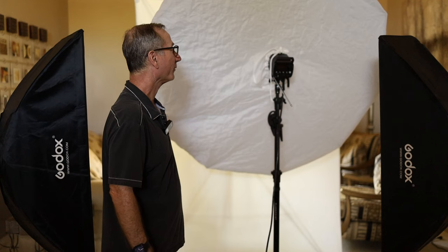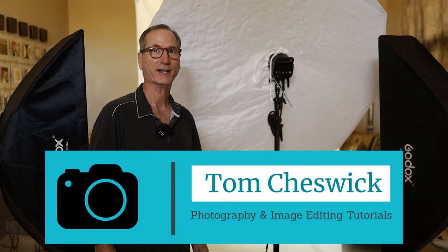Hey there, thanks so much for joining me today. Let's get right to it. When photographing portraits and headshots, it's really important which modifier you choose. And for on-location work, I just love this five-foot umbrella. It is super easy to set up — I'll show you that in just a moment.